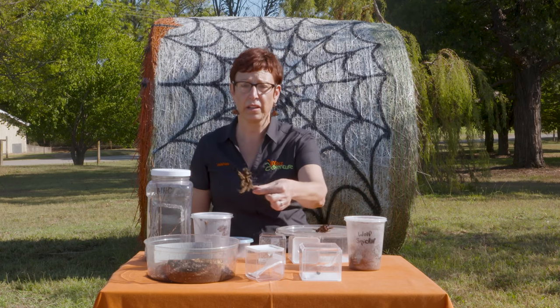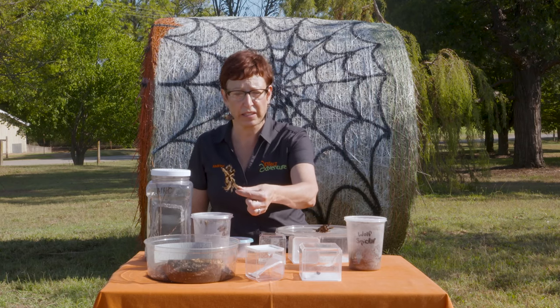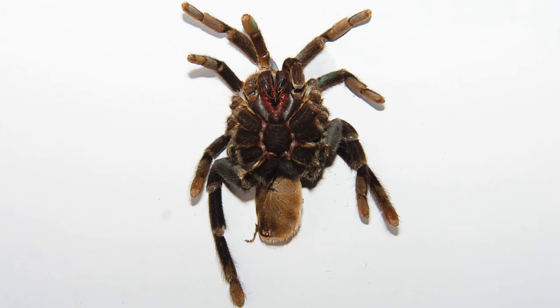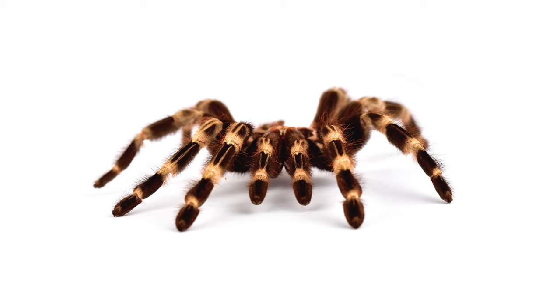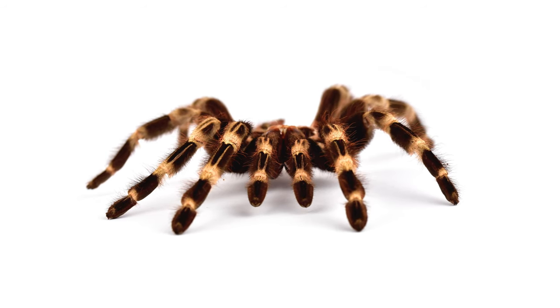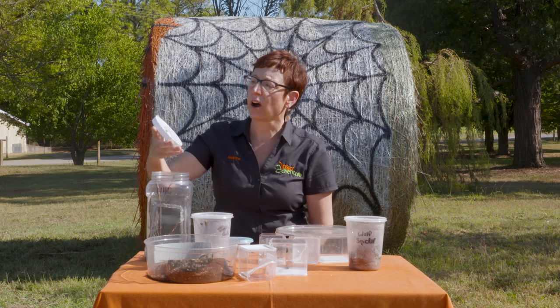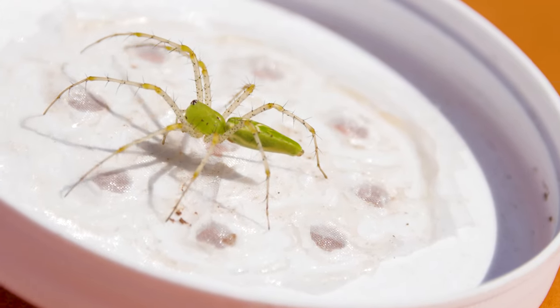You might also see molts laying around — this is just the shed exoskeleton. All bugs live in a suit of armor, and the suit of armor won't stretch; it has to be replaced in the next biggest size. So they leave behind their old exoskeleton and make a new bigger one. Most of their lives they're able to do that. The one that people are calling and asking about the most right now are the green lynx spiders — beautiful. You'll see them on plants and shrubs and flower bushes.